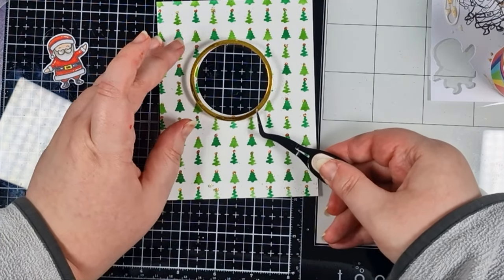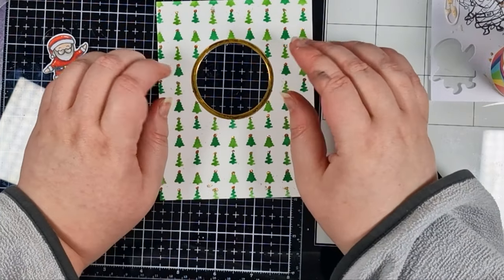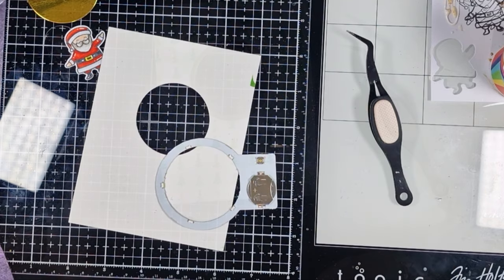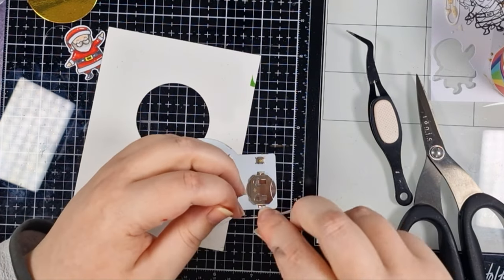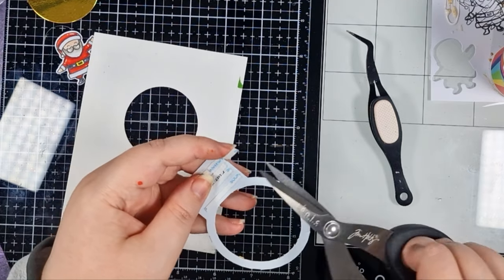My glitter has set on that background and I'm adding my frame in place — and how much more professional and finished does that look? Love it. I'm adding strong double-sided glue onto my halo, most of it on the back, and that's going to secure it to my background panel.